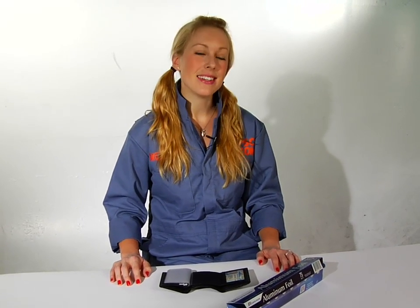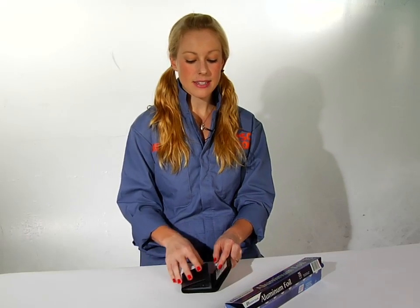Hi, I'm Megan from PopSci.com, and today I'm going to show you an excellent way to protect the sensitive documents in your wallet from snoopers. Snoopers, you ask? How could snoopers get into my wallet?